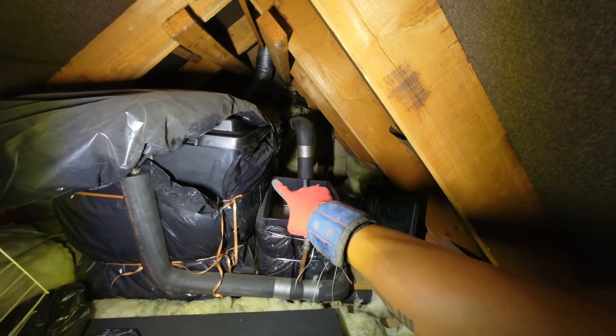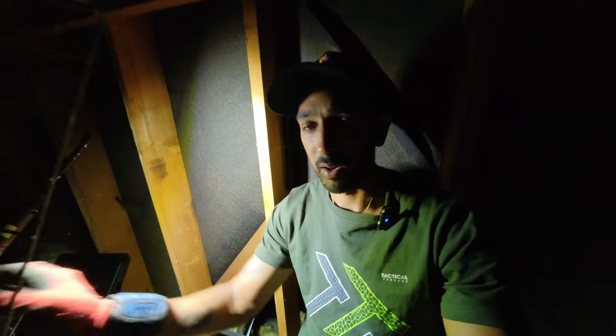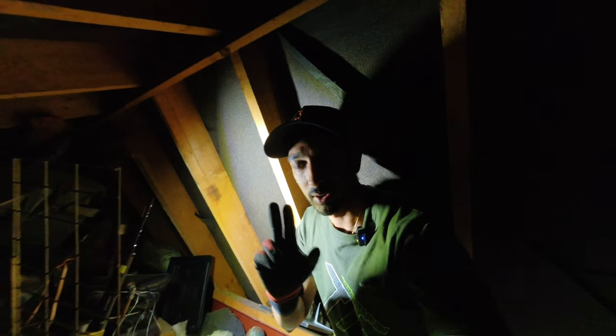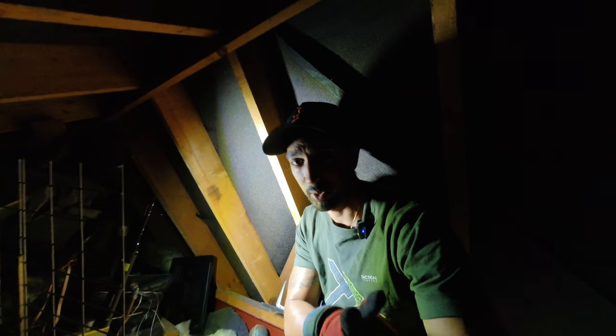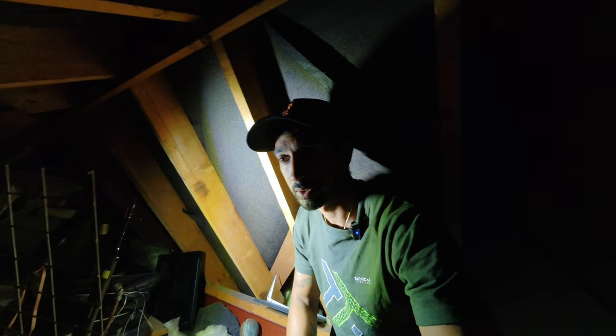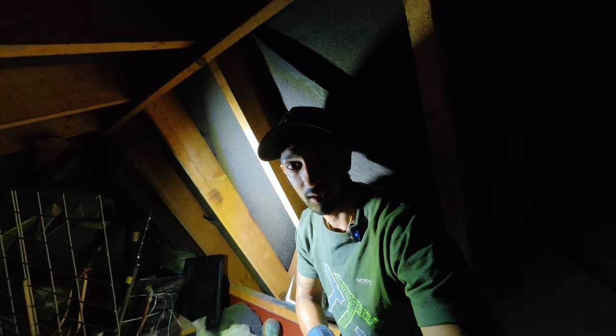We've got two outlets coming off the cold water storage tank — one feeding the cylinder, the other feeding the rest of the property. There is a loft room up here but we've confirmed there's no bathrooms up here, so I don't need to link it out up here. We can link it out in the airing cupboard. I'm going to leave those two 50mm pipes — the ones on the left — where they are, because I'm pretty sure those are heating pipes. We'll confirm it when we start taking the pipes up. In the meantime, we're going to turn the water off and start draining stuff down.